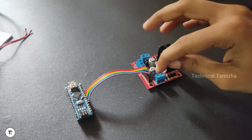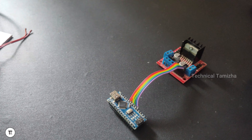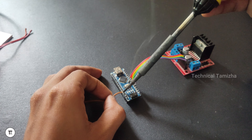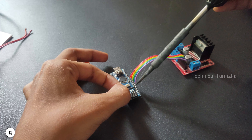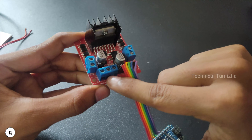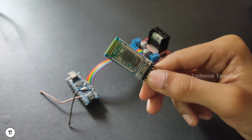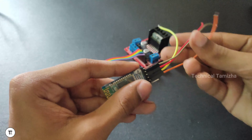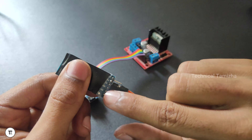Now we have to connect all the input pins and enable pins. We have to connect the 5-volt pins and ground pins. Connect the 5-volt pins to the 5-volt pins. If you look at the pins, you can connect 5V to 5V and ground to ground.